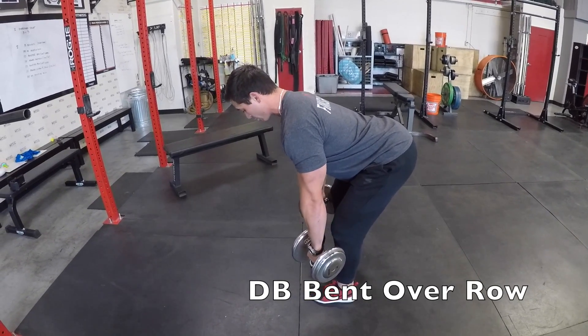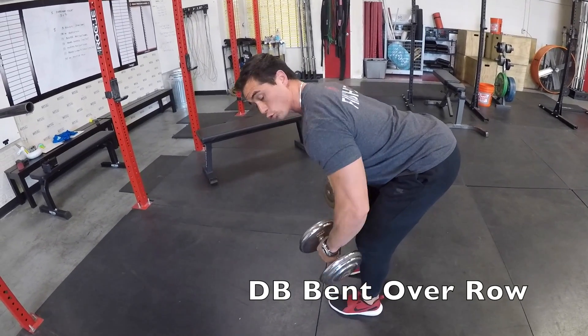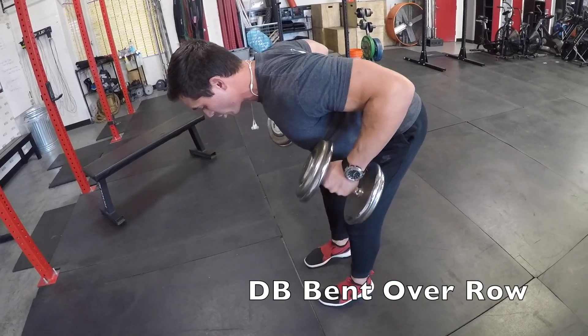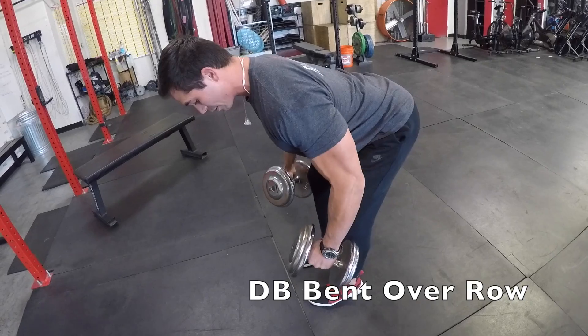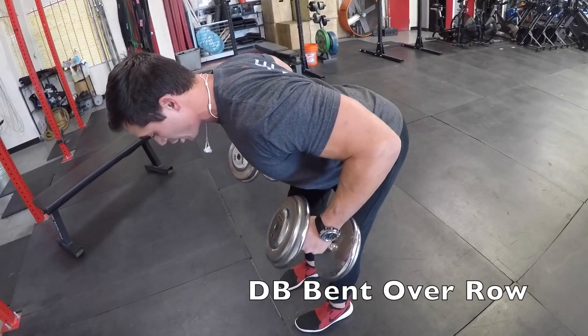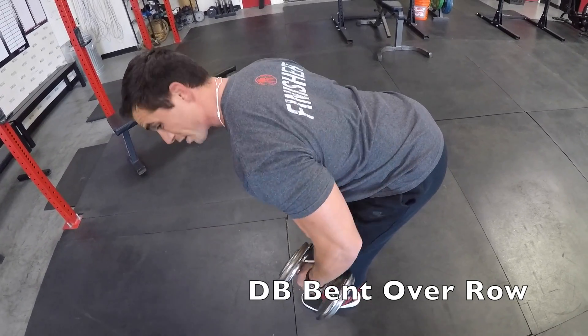From here, full foot flat on the ground, drive elbows to the roof. I always like nice, slow, controlled repetitions, making sure we're getting full range of motion, elbows tight to the body. These are only 40-pound dumbbells.